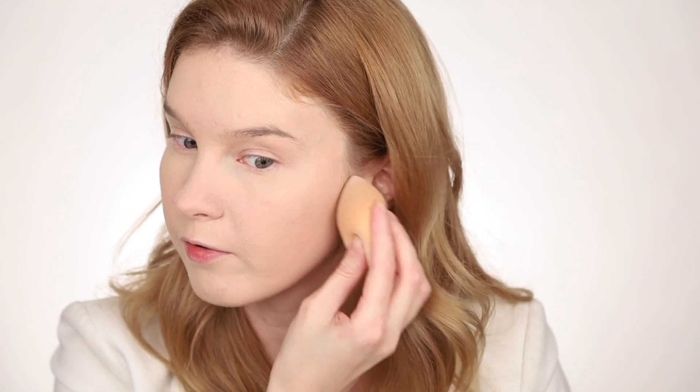So I will take a bit on my beauty blender and go under my eyes. It moves the skin texture very nicely. And I will put some powder on my chin very accurately to make sure that all this concealer will stay in place. And add some more on the forehead, on the nose, and a bit everywhere on my face.